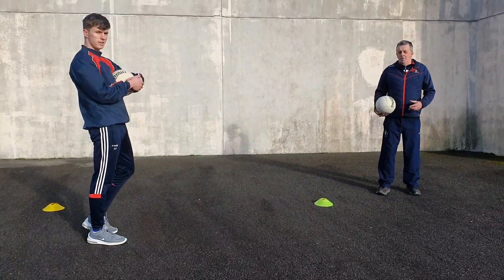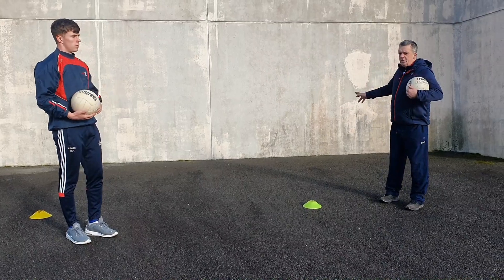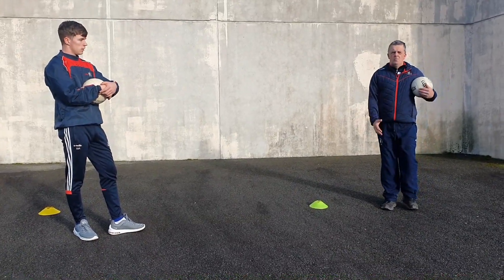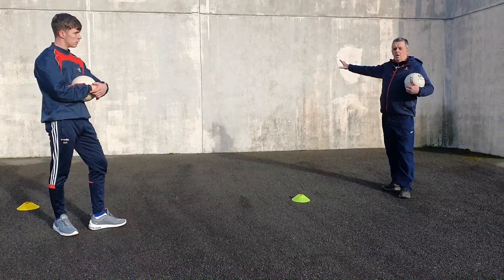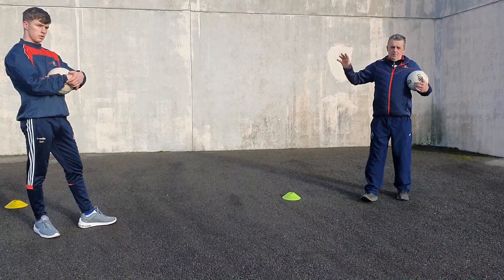Everything we do here, you can do with the hurlers that are watching today - same thing, same principle. All you need is a ball. You can use a small slitter, same thing, all the movements again, and all you need is a wall. Sean Crowley will be back next week doing different stuff with hurlers.